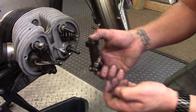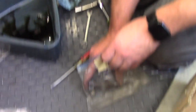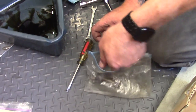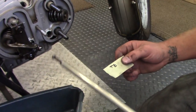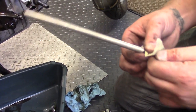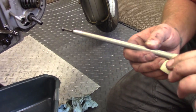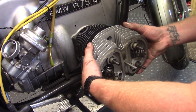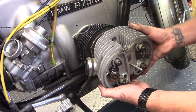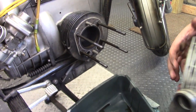He pulls the exhaust rocker off and puts it with the nuts into the labeled exhaust rocker bag. The next thing is to pull the push rods, labeling the top of each rod — for example 'TE' for top exhaust — so we put them back where they came from. With all the head nuts off, we pull the head off.